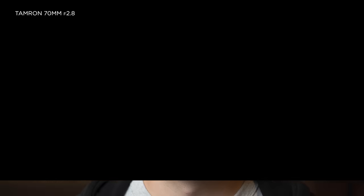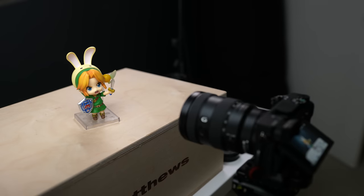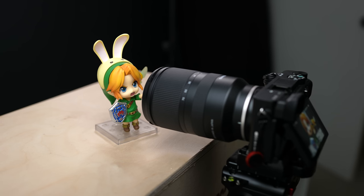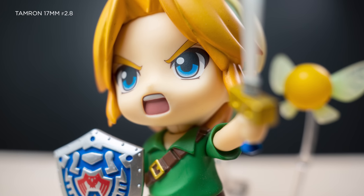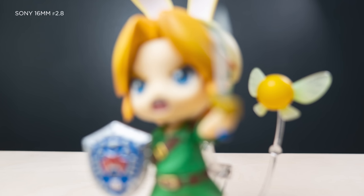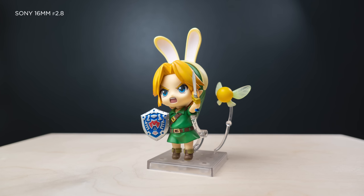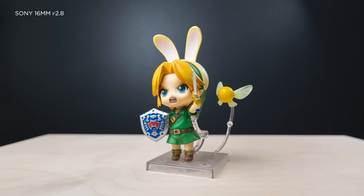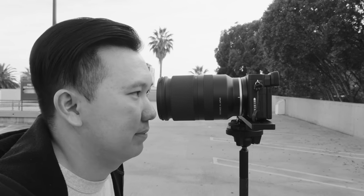While I have seen smoother bokeh balls, in all honesty this wouldn't be a deal breaker for me — but let me know in the comments if it is for you. Tamron is killing it with the extreme close focusing distance on almost all of their Sony lenses. Just look at how close I can get to my Link Nendoroid at 17mm. The 16-55 at 16mm couldn't pull it off at the same distance — I had to pull back further just to get it in focus. I could see this advantage as an off-the-cuff macro lens if you're caught in a pinch.